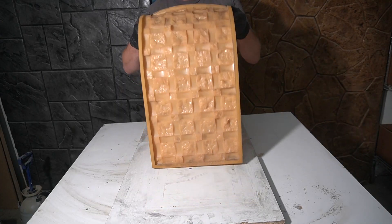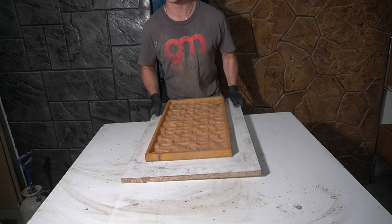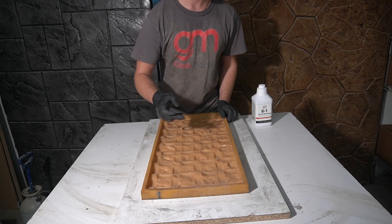I'm gonna be using our mosaic mold MS871. Always remember to have a separate platform underneath the mold so you can move it around and take it wherever you need to go. Next, we're gonna need a mold release so that the concrete doesn't stick to the mold.